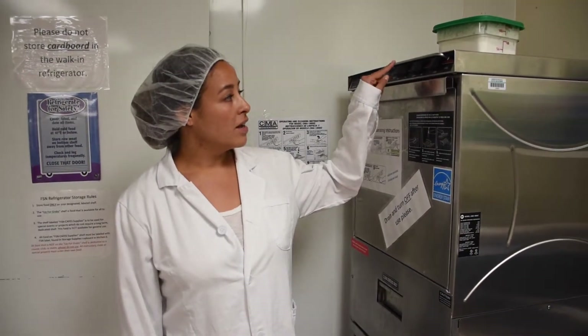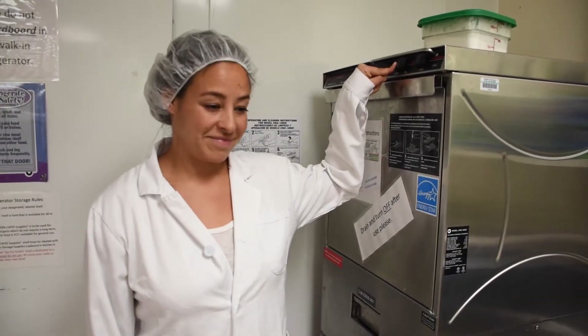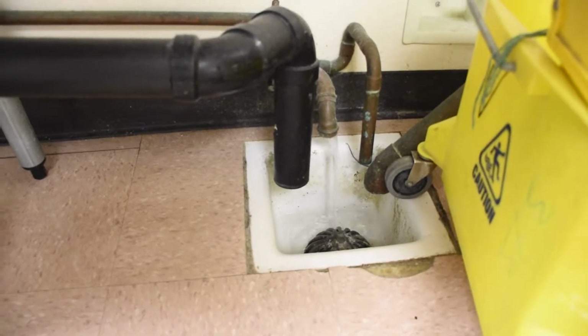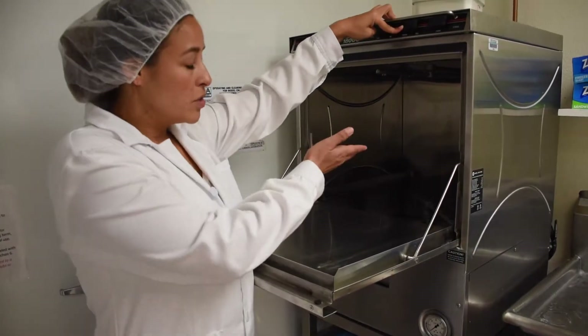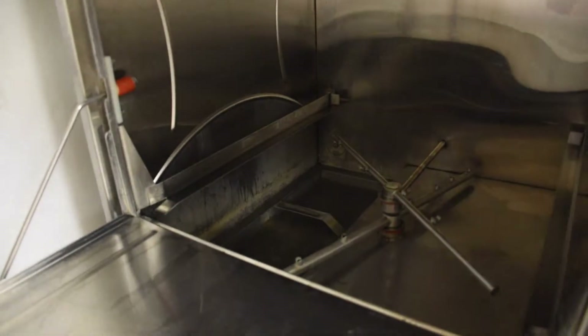Hi, I'm Candace. I'm going to show you what to do at the end of the day when you're done using the dishwasher and it needs to be cleaned. The first thing you want to do is drain the dishwasher — use this button and hit drain. You can see the dishwasher draining by looking over to the left.